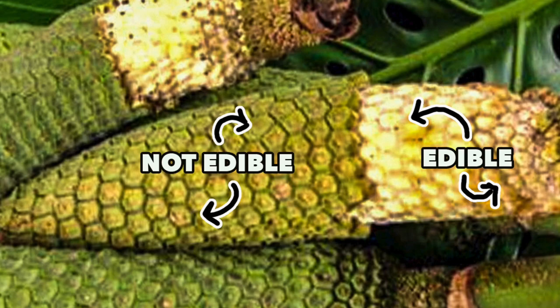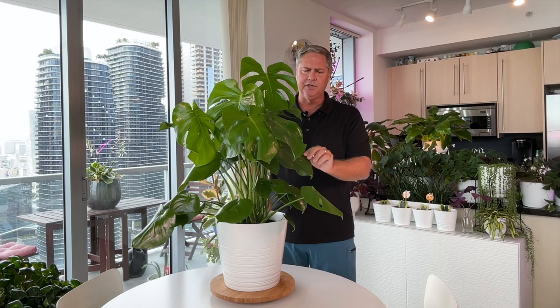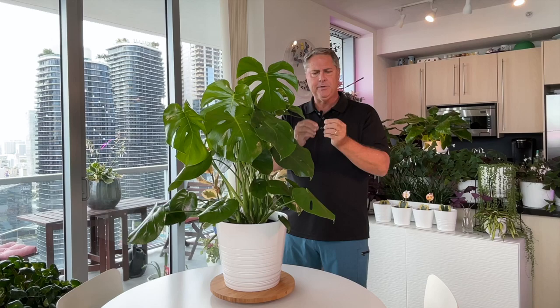One cool thing about this plant, speaking of the species Deliciosa — the fruit of this plant is edible when it's ripe. When it's ripe, it is a wonderful tasting fruit that has like a banana and pineapple flavor, with some hints of strawberry, almost like little pieces of corn. But you've got to be careful because there are other plants with similar cone-like fruits that are not edible, and this plant's fruit when not ripe is not edible and can cause some irritation to your lips. You've got to make sure the fruit has opened and you get to the white flesh underneath, and then you can eat it.